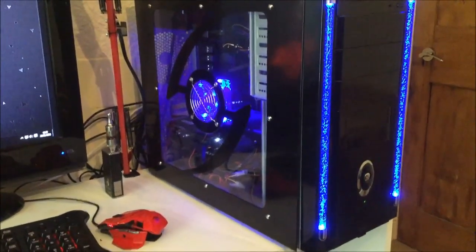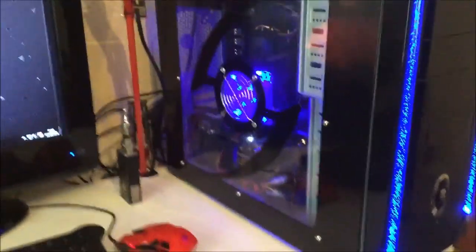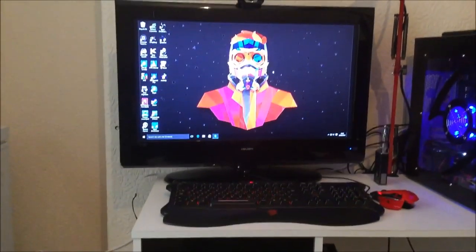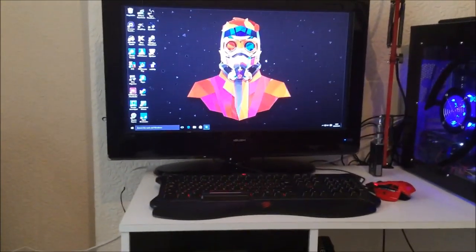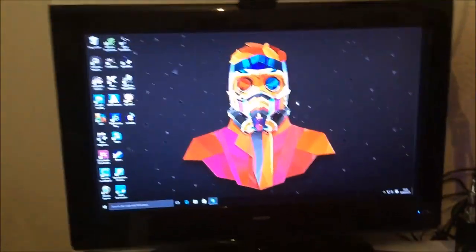It also has a Corsair 600W power supply in there as well. Basically this is where the magic happens — I know some of you who watch my streams will recognise the background area when looking through the webcam.